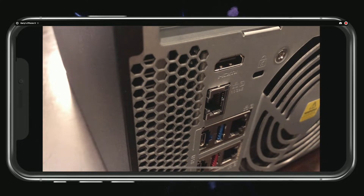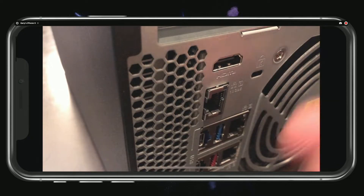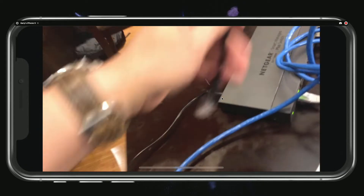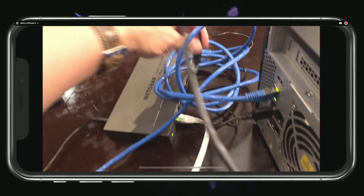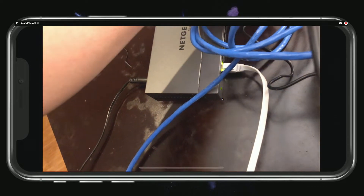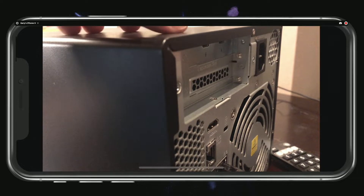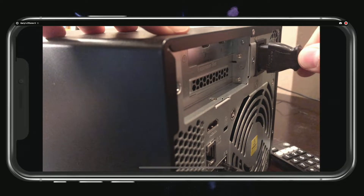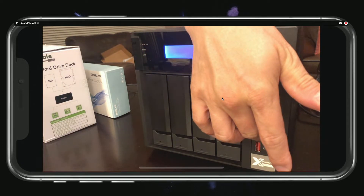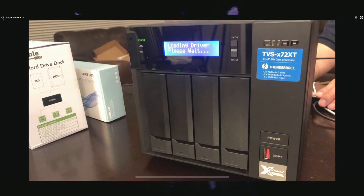I'm going to set that up as a separate video. Let's go ahead and get started with this — plug this in here and then get this plugged into the switch. I'll just pick any available port. Next step is let's get this plugged in. Looks like we're getting some network activity. Let me turn on the power.